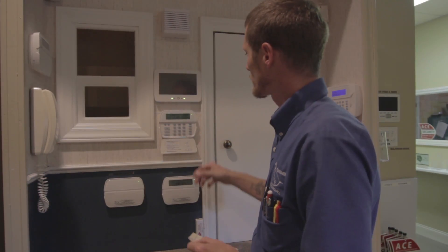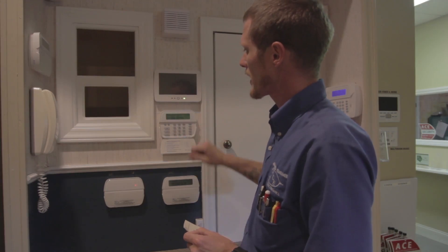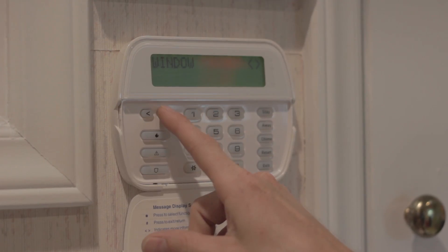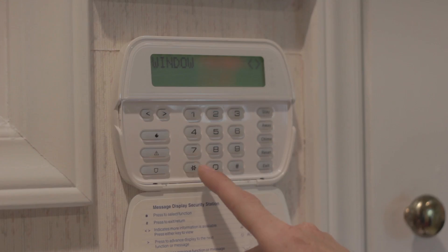So when you're at the keypad, you want to do star one. At that point it will tell you to scroll to bypass zones, so we're going to use the arrow keys. We want to bypass our window so we can open it, so make sure the window is up and hit star.